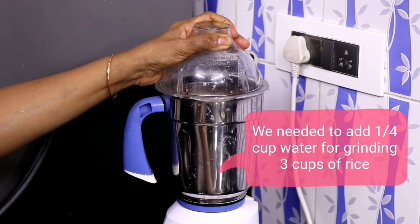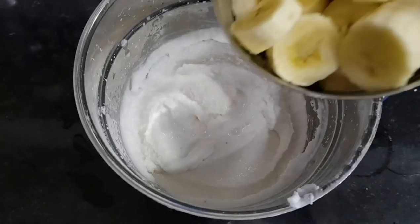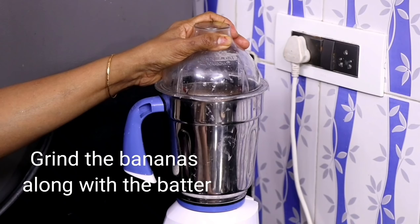After 7 hours or more, drain the water from the rice and grind, adding very little water. We needed to add only one-fourth cup of water for grinding 3 cups of rice. The batter should be grainy and not very smooth — this ensures good texture for the appam. Add the chopped bananas to the ground rice and grind again along with the batter.